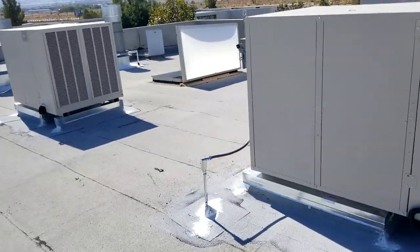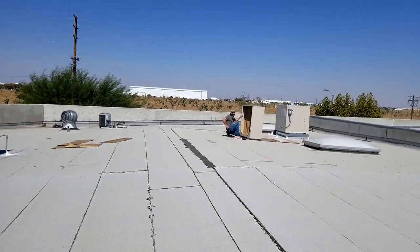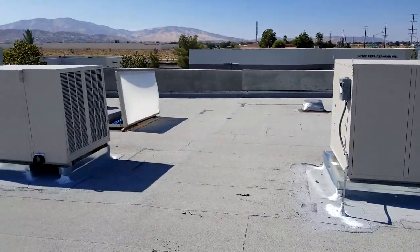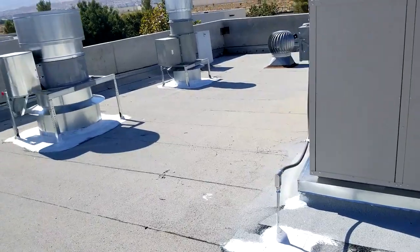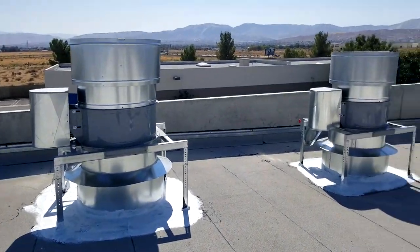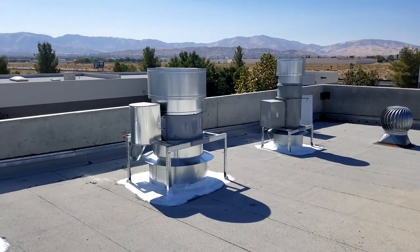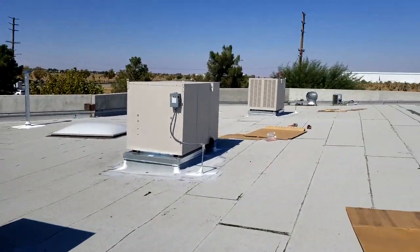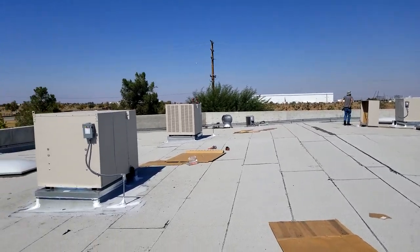We're actually controlling all four of these coolers with one big frequency drive. I've gone over this on my channel before, but I'm going to show you how to control multiple motors with one VFD. The makeup air is for these three air handlers here — those exhausts are going down to spray booths. This is an aerospace refinishing company and the building needed air makeup, and that's what we're doing today.